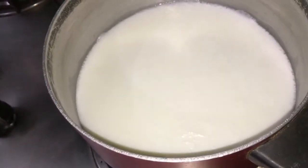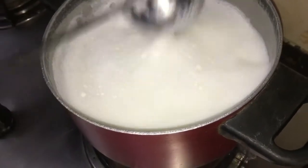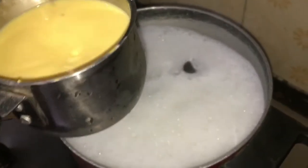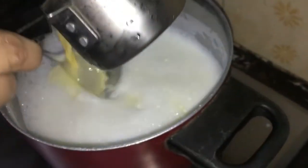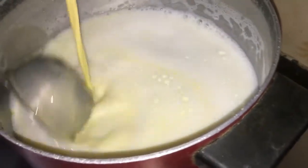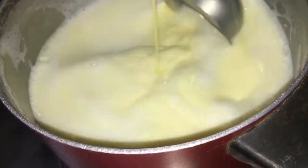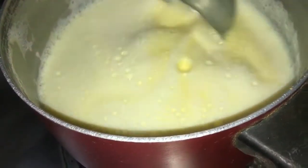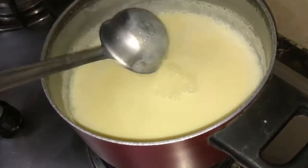We will add 2-3 oils. Now we will add custard, a little bit. Let's add some sweet fruit. Now we will add 5 tablespoons of green cheese.